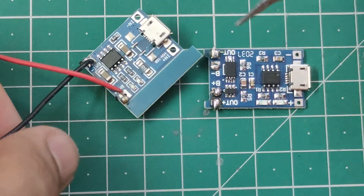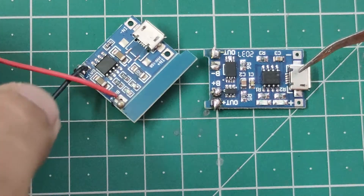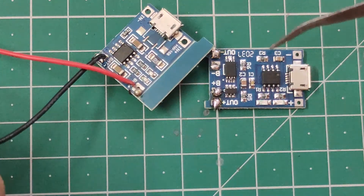If you only want to charge your battery, you can use the single-IC module. If you want to charge your battery and also use it with load protection features, go with the three-IC module. Based on your requirement, you can choose accordingly.